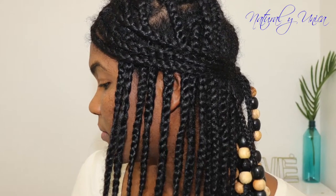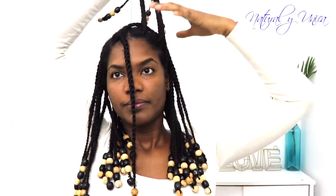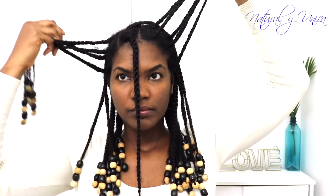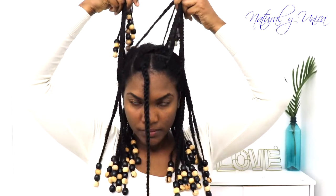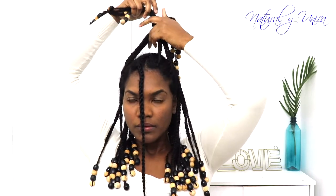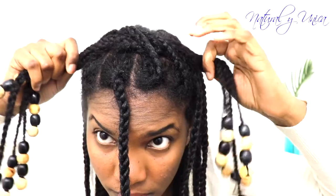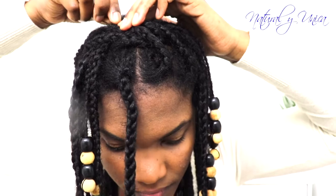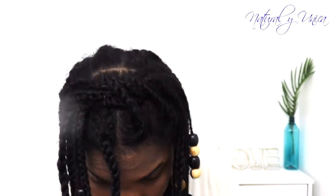Now what I'm going to do is grab sections from each side at the front and make a knot. You don't need to hold it with a hair band — just a hair pin — and secure it really well. You can use one or many pins. Only on the top, you're going to do this knot and it's going to look amazing!